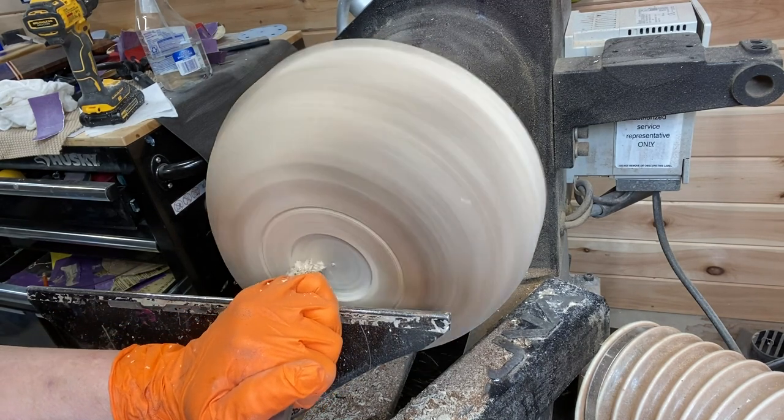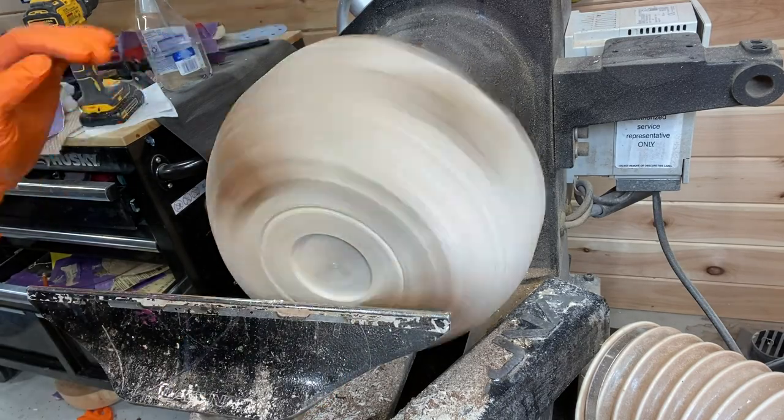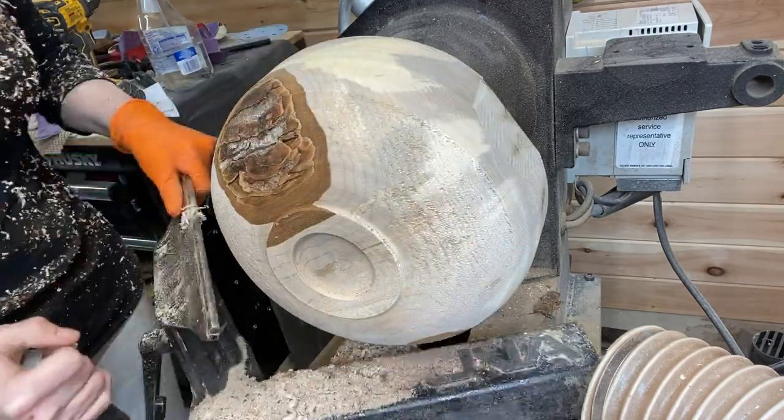Taking the skew chisel and just squaring things up. Making a recess in the foot here. I still have some work to do on the sides and in the curve.